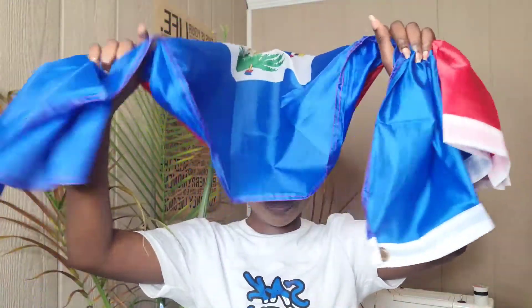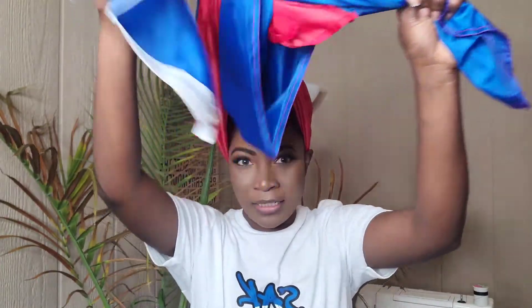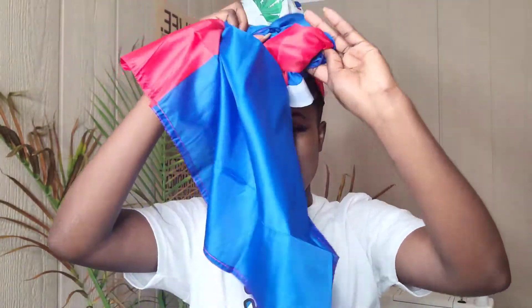We got some hair sticking out — we're going to put that right back in. We're going to take the two ends and tie them together. Now, this is not going anywhere! If you're out at the Haitian parade or whatever party you're at, you don't want this to go anywhere — you want it to stay on your head. So we're going to wrap that around and tuck it in.